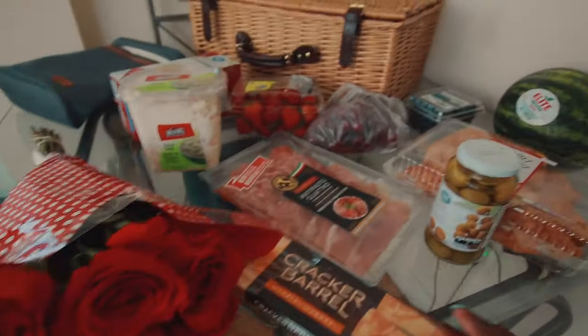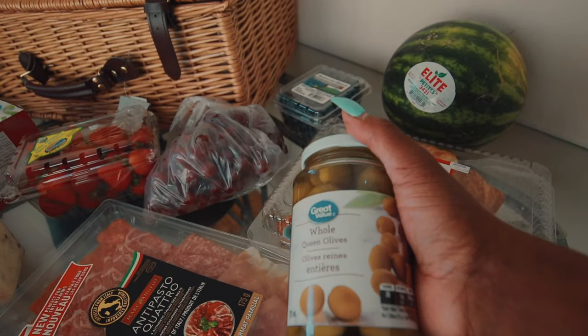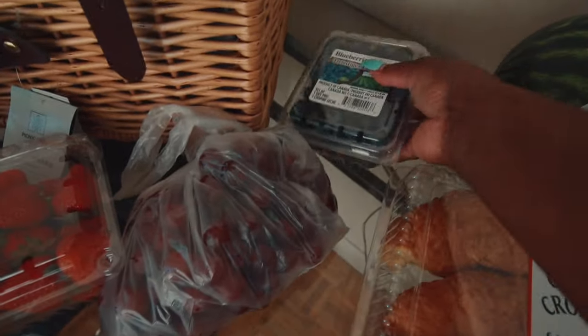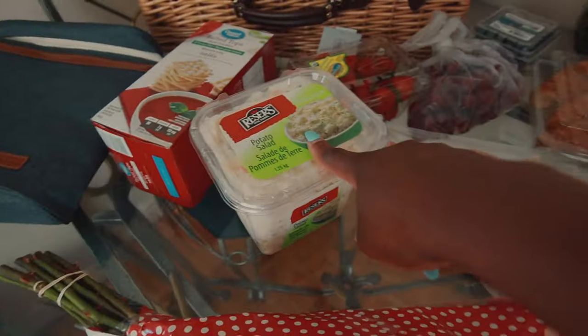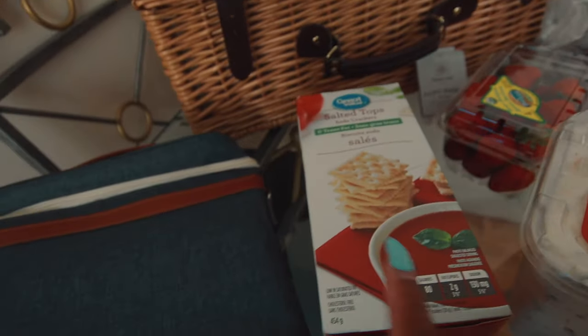I went grocery shopping and bought some roses, cheese, cured meat, olives, croissants, watermelon, blueberries, grapes, strawberries, potato salad, and some crackers — any cracker will do. I'm going to show you guys in this video how to prep them.